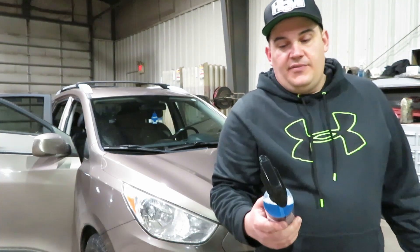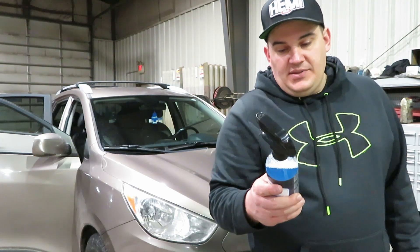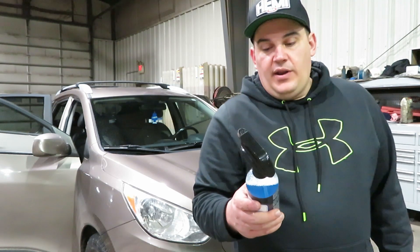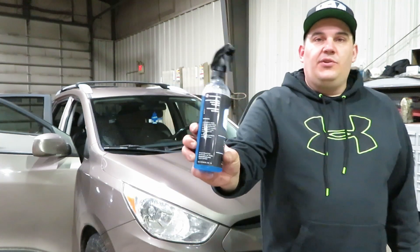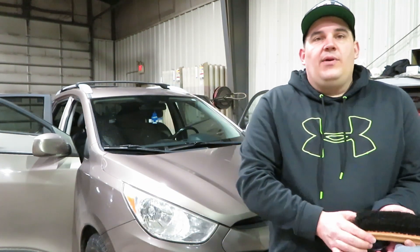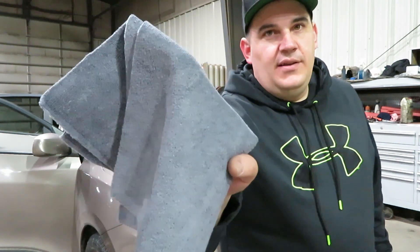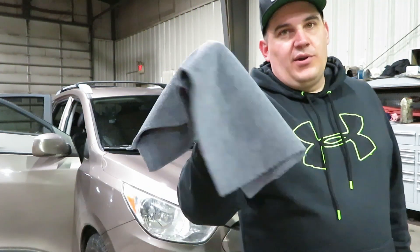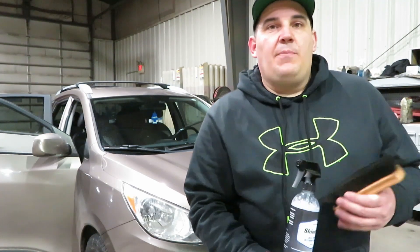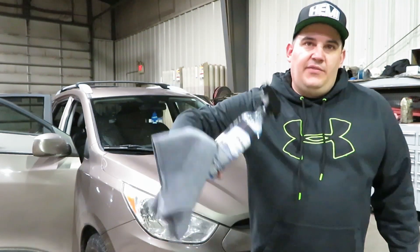It says it is safe on leather, vinyl, and plastic. Removes dirt quickly. Directions: apply product using a towel or brush, agitate into the surface to remove dirt and grime, and rinse or wipe off. Do not allow product to dry on surface. I have an interior brush to agitate with, and also a Shiny's 400 GSM microfiber towel that feels absolutely amazing. So this is going to be a product review on the interior cleaner and the Shiny's towel.